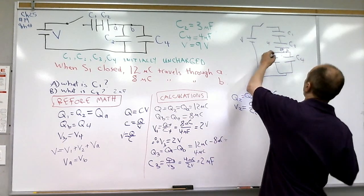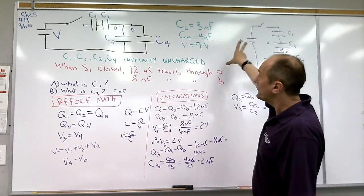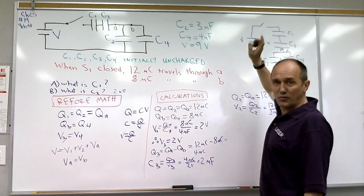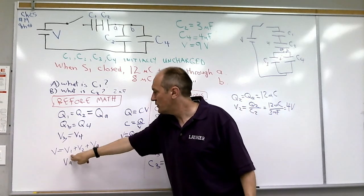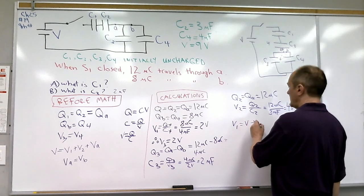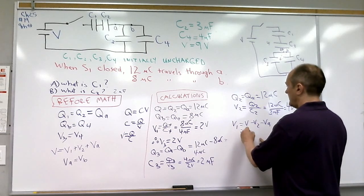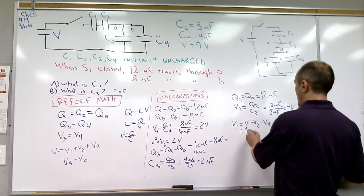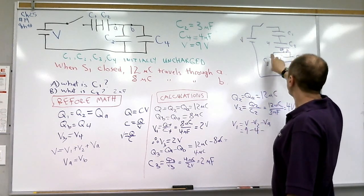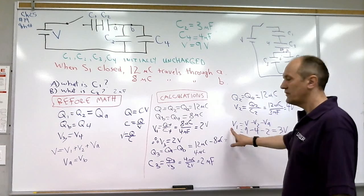The voltage across the parallel combination is 2 volts. Now we can find V1 using the series voltage rule: V1 = V − V2 − VA = 9 volts − 4 volts − 2 volts = 3 volts. So V1 is 3 volts.